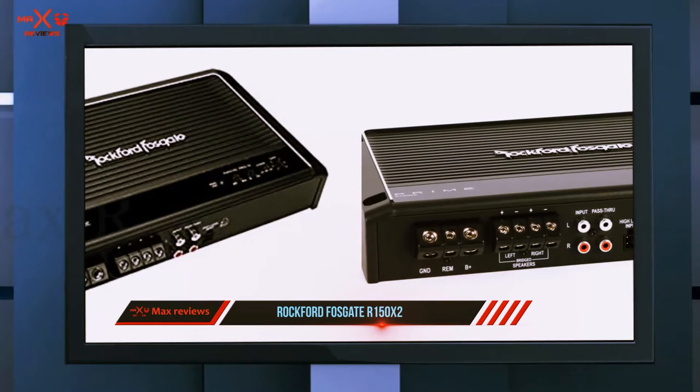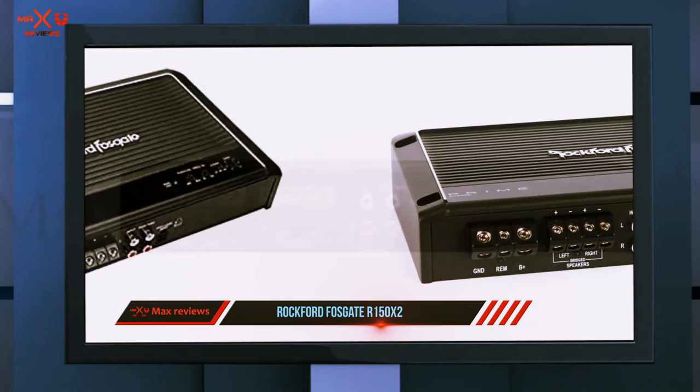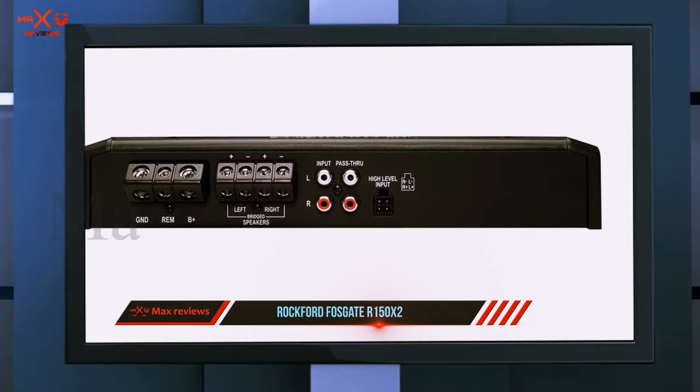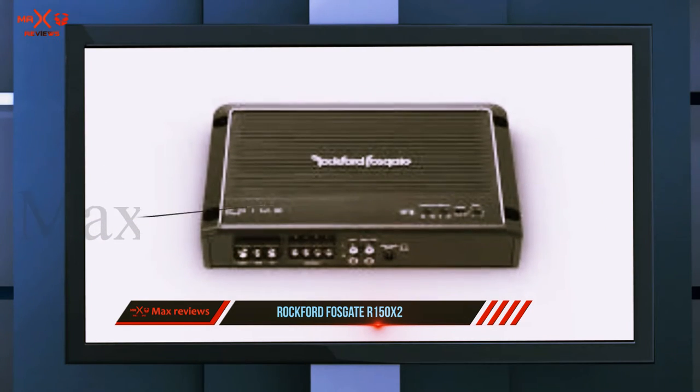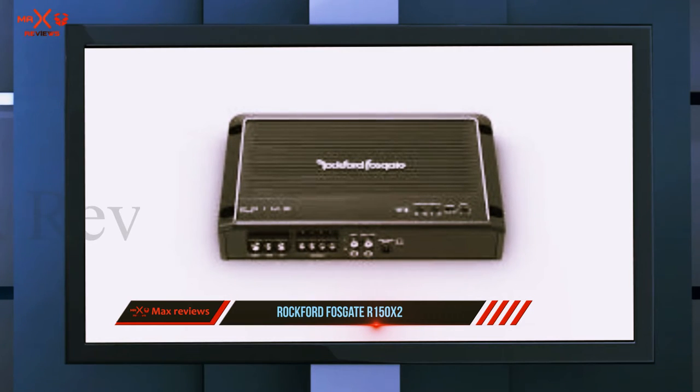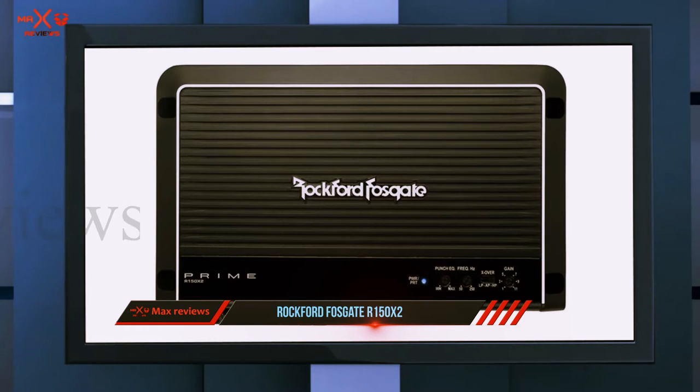Given that it is a much lower output option, it accepts both high level and RCA level inputs. It can provide 50 watts to each channel at 4 ohms, or 75 watts at 2 ohms. Alternatively, you can bridge the two channels together into one 150 watt channel running at 4 ohms.